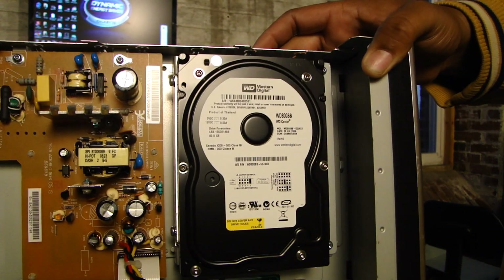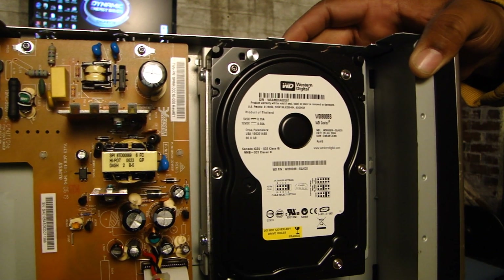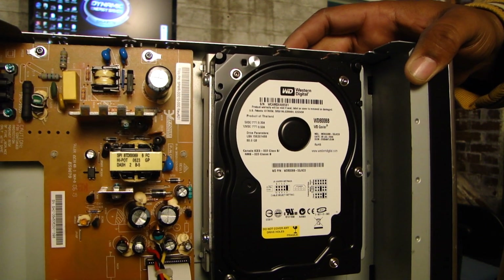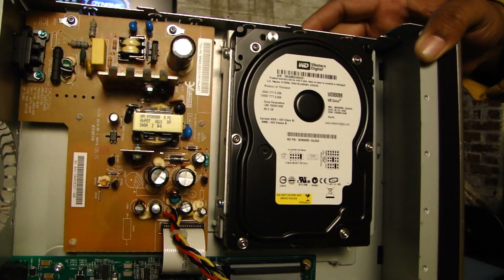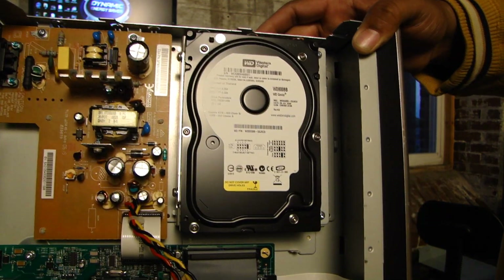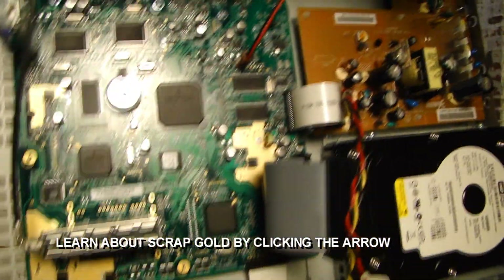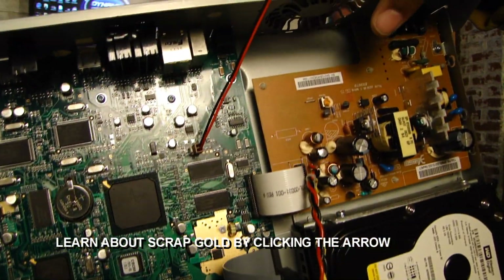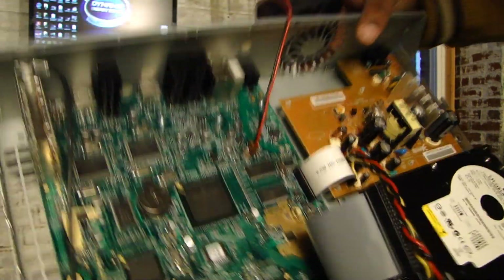Hook it out to the computer and the computer will recognize it, but most likely it will say that it's a different format. You want to delete it entirely by using the partition software, create a new partition, and you can use the hard drive like you normally would — for a backup drive, or whatever reason you wanted to get it. On a motherboard, that's gold plate, so if you want to make some money scrapping it for gold, you can also scrap it for gold. With that being said, that's how you use the TiVo hard drive for your computer.